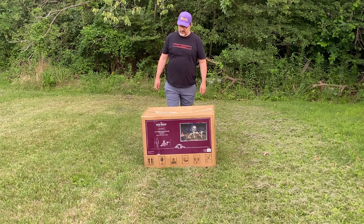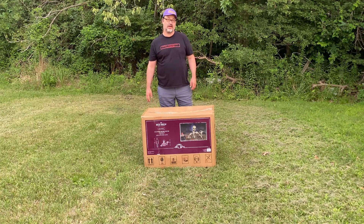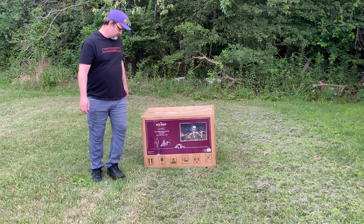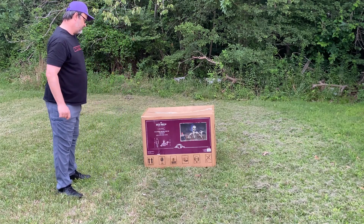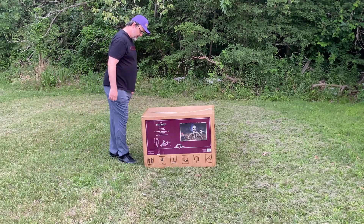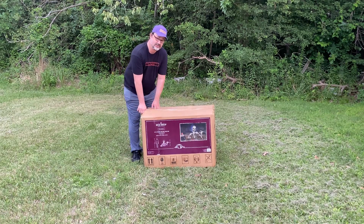Welcome guys. This is a new prop reveal for 2024. It is the Tractor Supply branded groundbreaker skeleton. The actual brand is called Rev Shield — they have a lot of very cool stuff. Possibly four foot tall. We're going to go ahead and unbox, check the quality, then throw it together and see what it looks like. Let's get started.